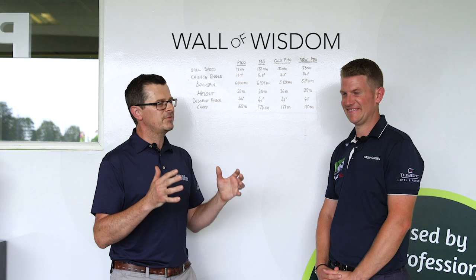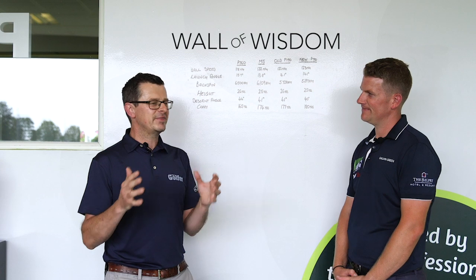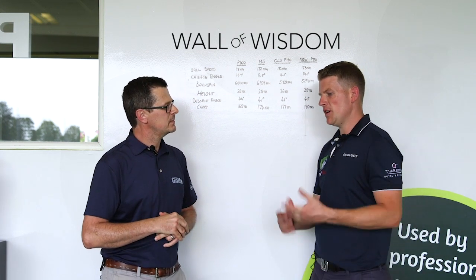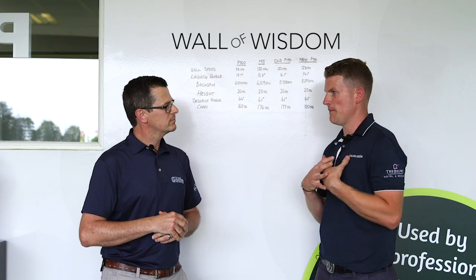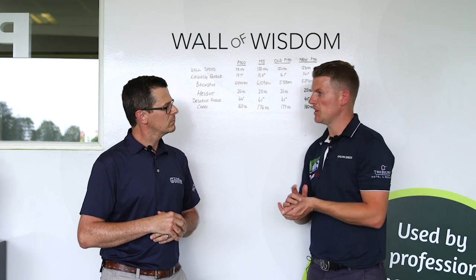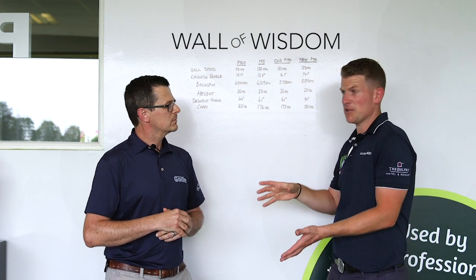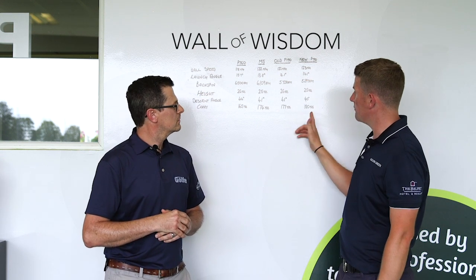So the question everyone wants answered: if you already have a set of P790s, should you go and update? To be fair to TaylorMade, existing owners aren't really the target customer. That said, if I were to update I would use the newer model — I like the more rounded leading edge and the feel with the tungsten weight. And backed up by the data, it's only one mile per hour more ball speed but that's still three yards extra carry, which is quite a big gain.